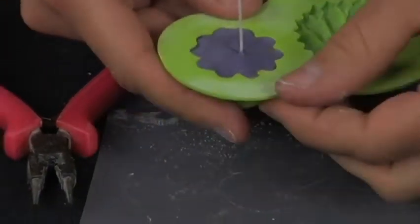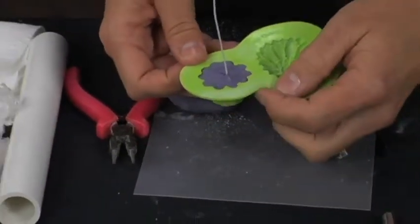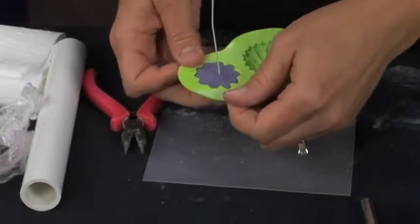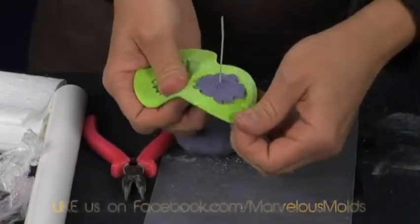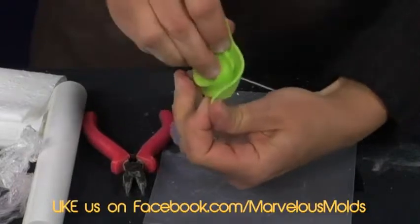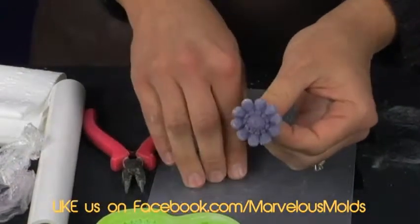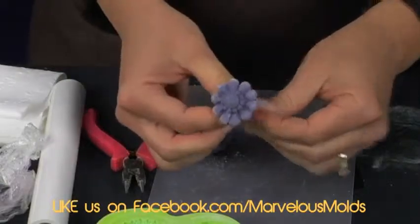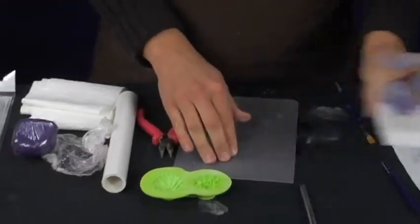Next you want to remove the fondant from your mold. These molds have a nice lip edge that you can grab onto, so grab onto that and push up from the bottom — that releases your fondant from the mold and you can just pop it out and you have a nice little brooch. That is really cute! So that is going to need to dry for about 24 hours. We are going to put that in the styrofoam and set it aside.